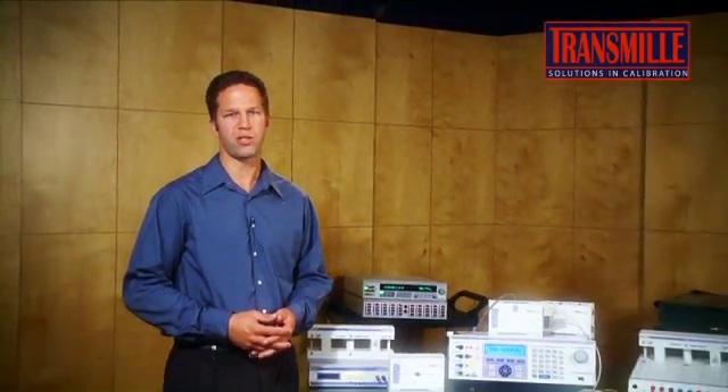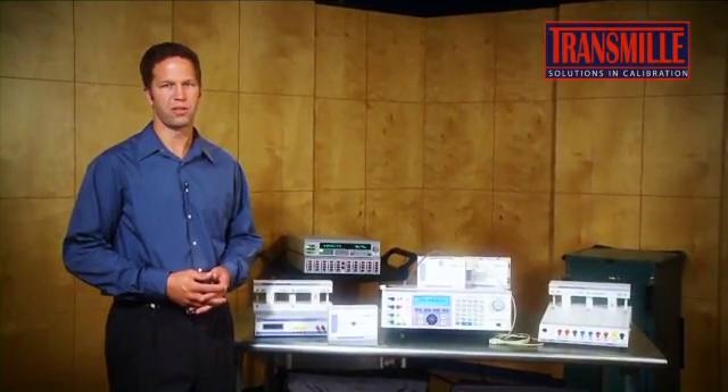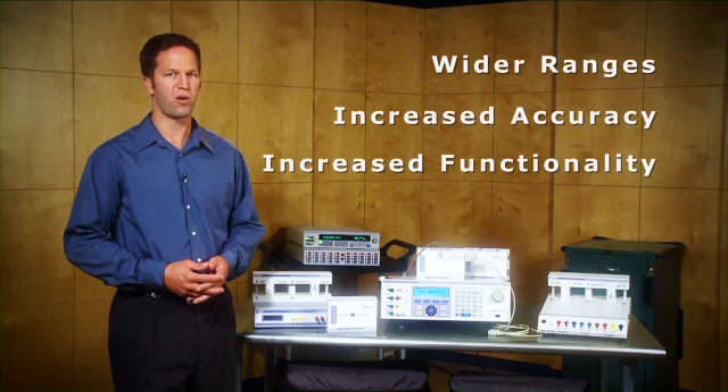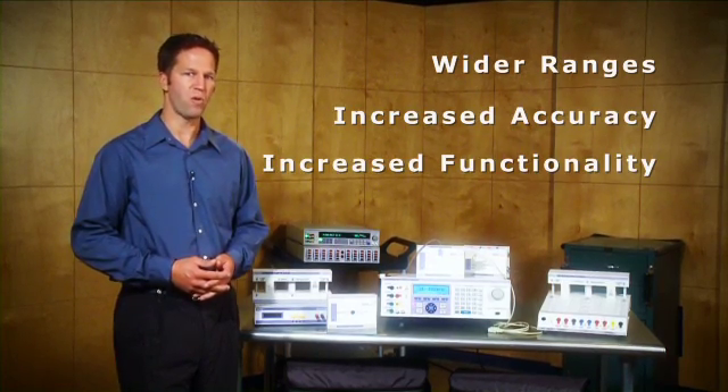So we hope you can now see why we're very confident in claiming the Transmill calibrators offer the most complete solution for today's calibration professionals. With wider operating ranges, increased accuracy, and significantly more functionality through external modules, the Transmill calibrators are in a league of their own.